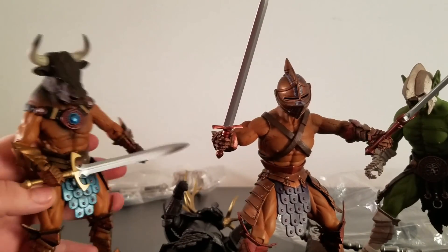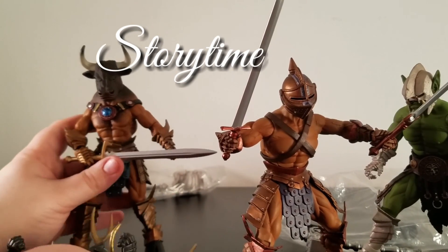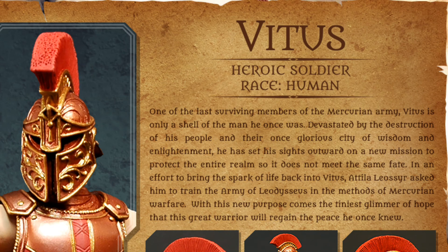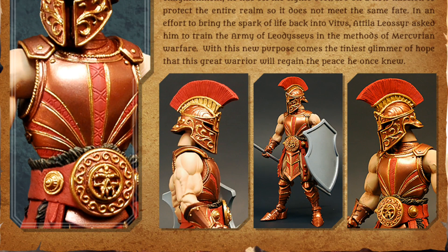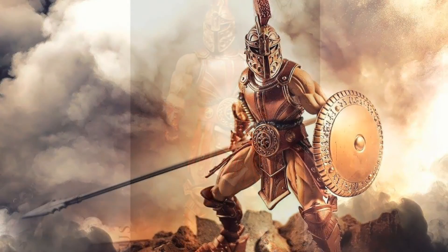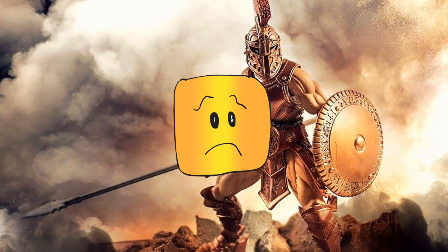I wanted one other figure — Vitus, V-I-T-U-S. I wanted him from Big Bad Toy Store but was hesitant because they said the packaging was damaged, yet they were still charging $50. Why charge $50 for a damaged package? Even bringing it down $2–$3 seems fair. So I emailed Big Bad Toy Store, and by the time they got back to me and I said okay, he was sold out. Vitus — gone forever.